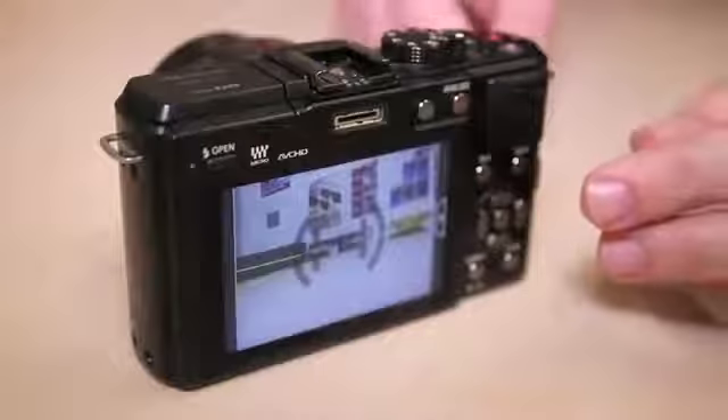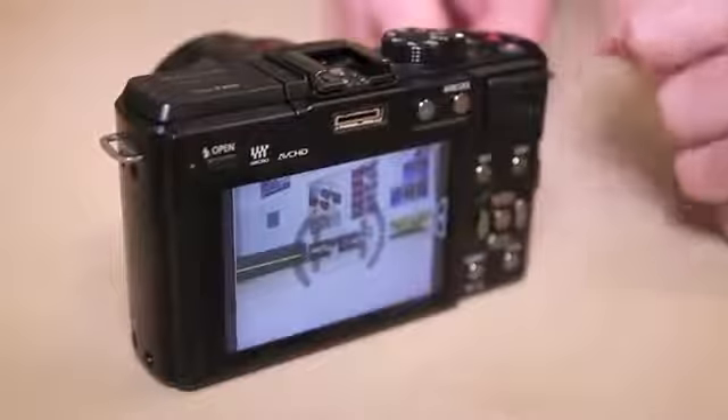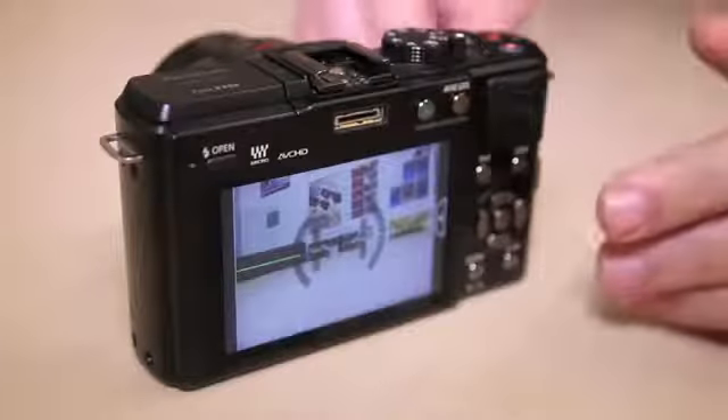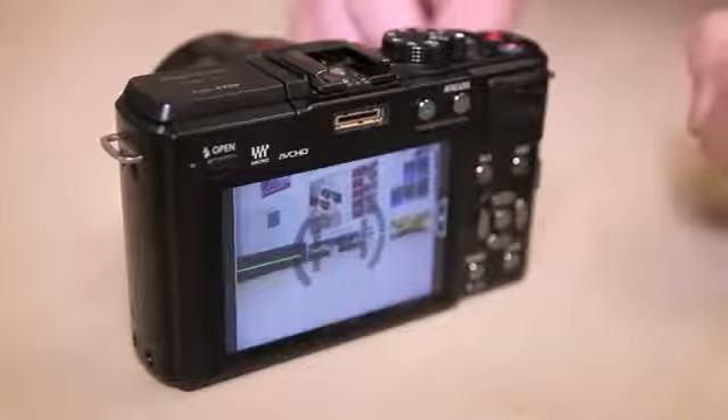Although the GX1 doesn't come with a built-in viewfinder, it does have a hot shoe fitting and there's a new accessory port on the rear. It's possible to attach the new VF2 electronic viewfinder, though it is worth noting that the previous VF1 viewfinder available for previous generation models isn't compatible with the GX1.